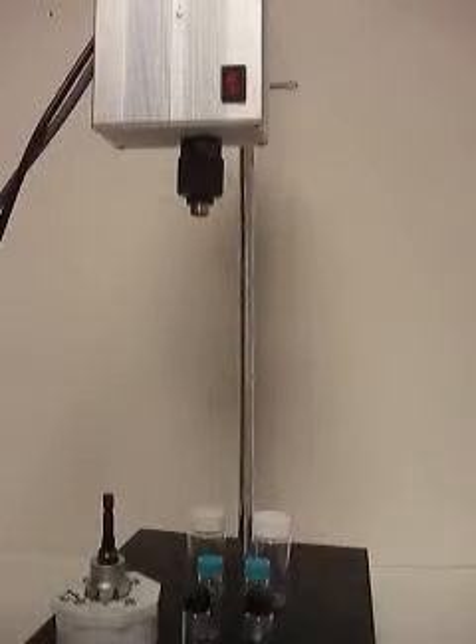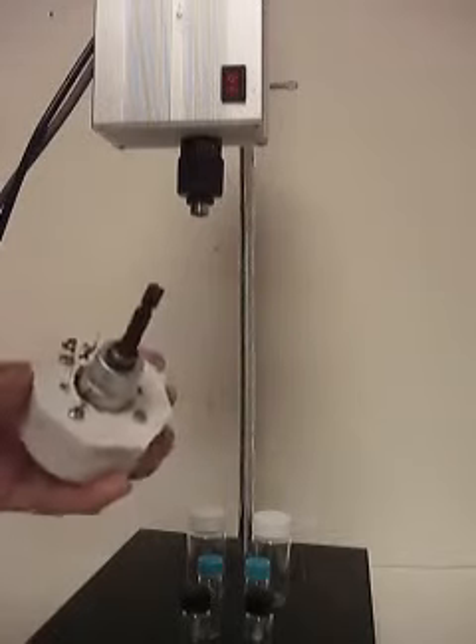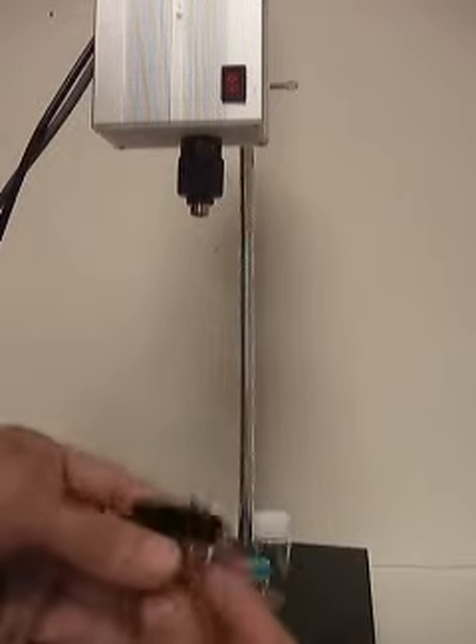I'm demoing a custom decapper and recapper with a foot pedal switch, which is on the ground — you couldn't see it. It's equipped with a dual lino chuck attachment, specifically designed for vials like this: black color top and green color top, 4ml vials.